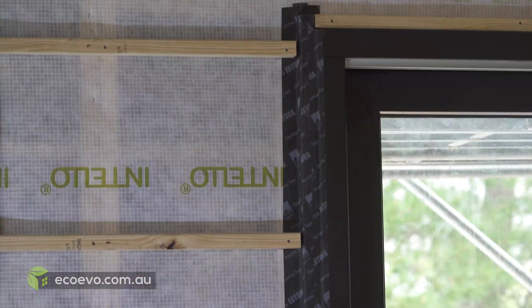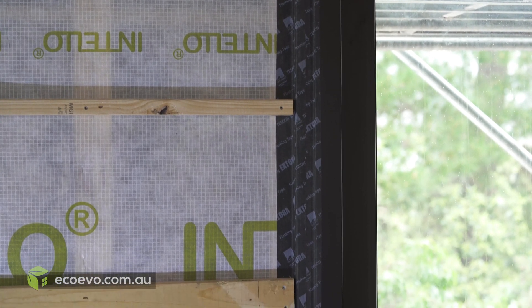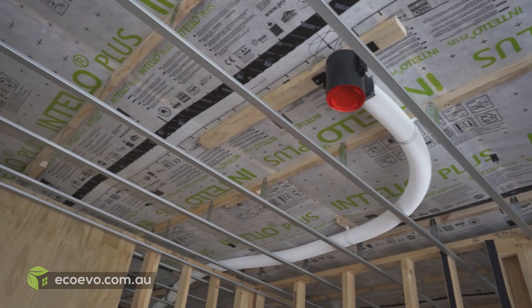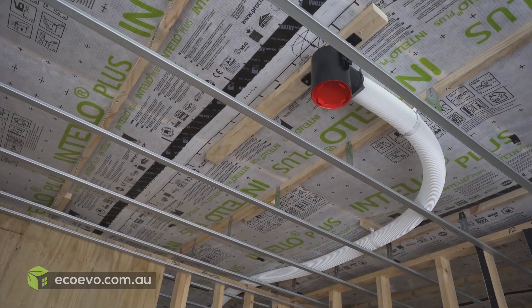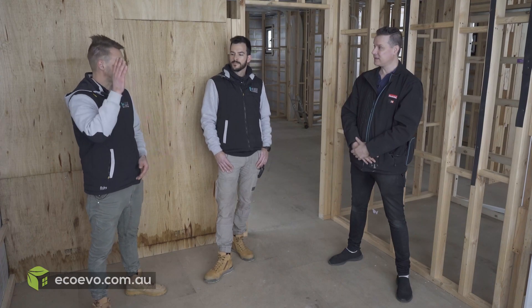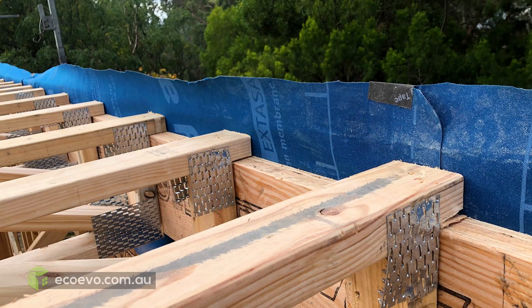And you've got to think about how the wrap is going to go down to the floor below. A lot of buildings come undone with that, but here it's coming straight through. Generally on a double storey house the first floor joist sits on top of the wall, but with this house we've got a whaling plate all the way around, so we can run our membrane down past from the top wall to the bottom wall, straight down.